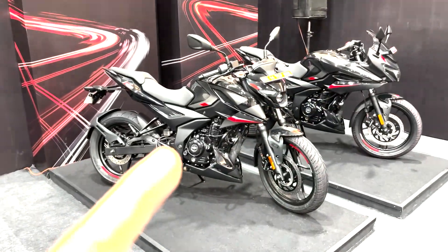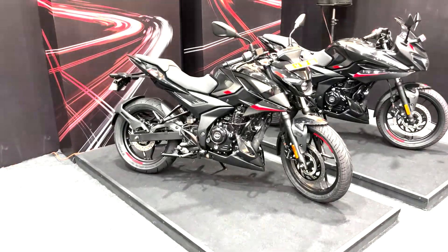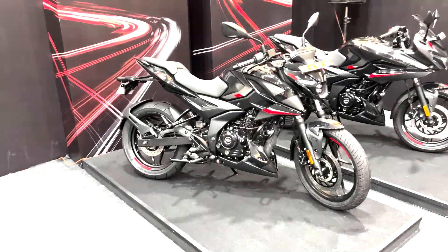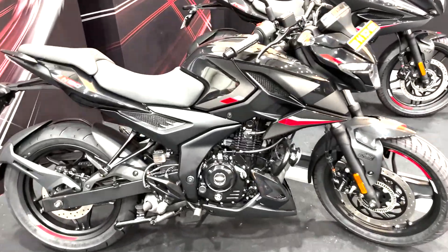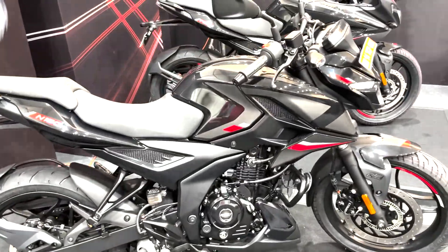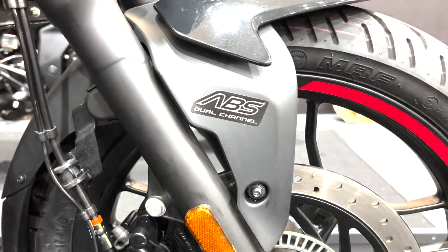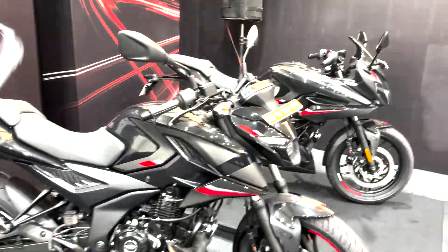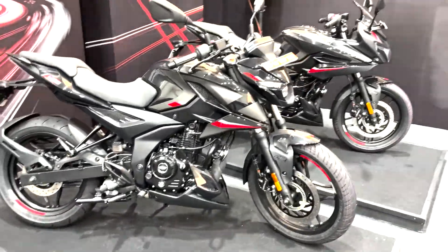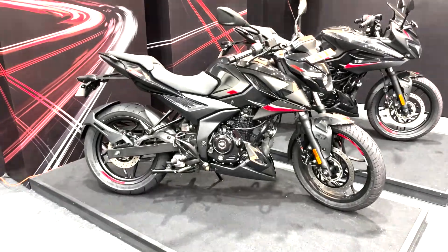But before we actually ride this bike, let me give you a quick rundown of what this bike actually packs. This had been launched quite a while back — this is the dual channel ABS version of the N160, the only 160cc bike in the country to offer this extra safety aid, and as the sticker here says, it gets dual channel ABS. Prices for this version are 1.28 lakh, and the single channel variant costs 5,000 rupees less.